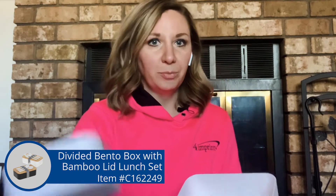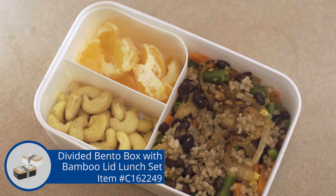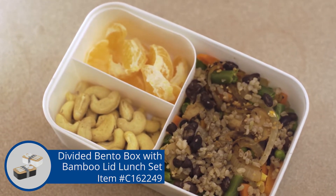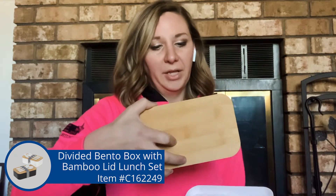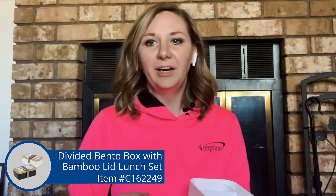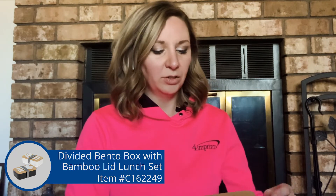In there you'll have a little divided container and then the large area as well. So if you were going to do maybe a salad and then put in some of the things that you don't want in the greens right away, or maybe you're just going to make a couple different things for lunch and you don't want your food touching. And you also get the nice bamboo lid, so you can use that as a cutting board, or also kind of as a plate to serve your lunch on.